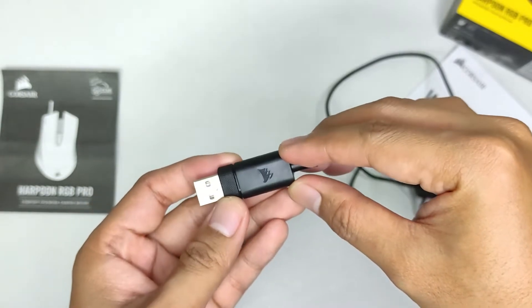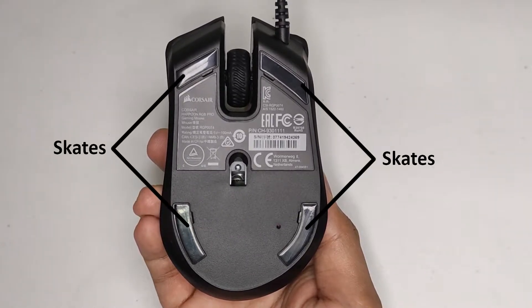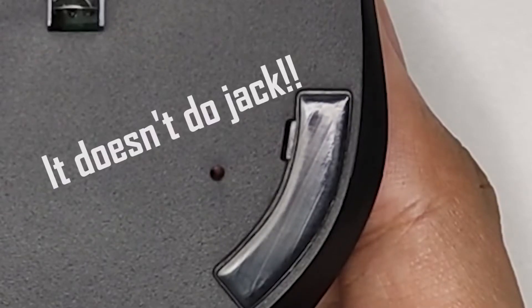I like how the connector looks though — it looks unique with that Corsair logo. Flipping to the bottom, we can see the sensor lens at the middle, 4 mouse feet, and a small hole at the lower right side of the sensor. I'm not exactly sure what this is for — probably a reset button.